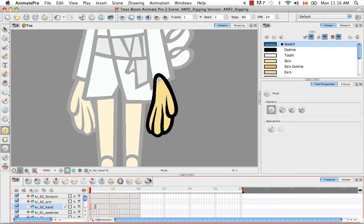So I'm going to continue setting the pivot for all the rest of the parts of the character, and of course I'm going to speed up this part of the video.